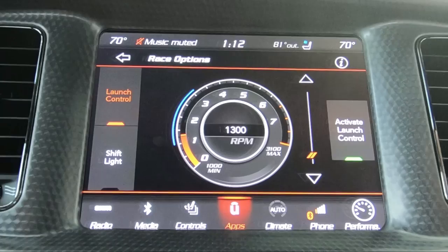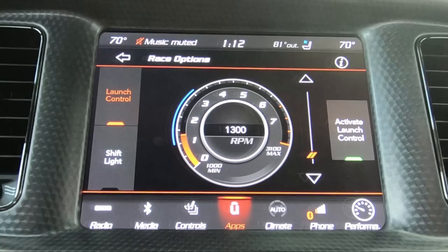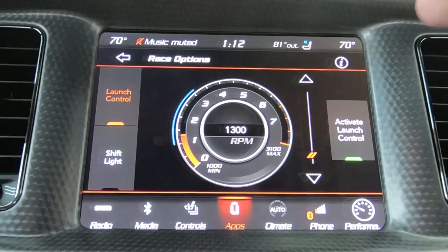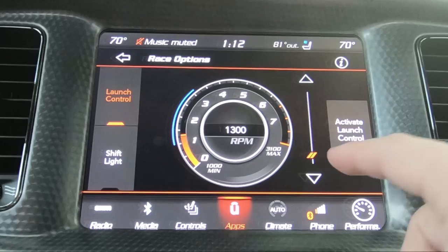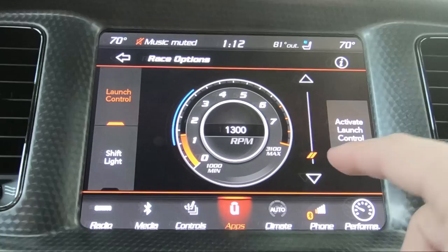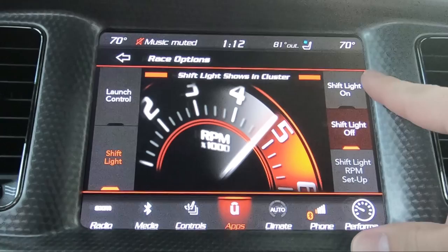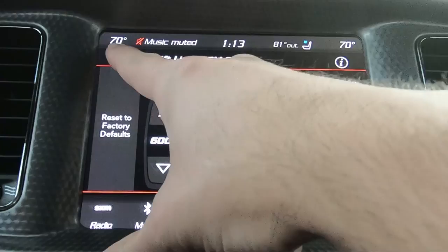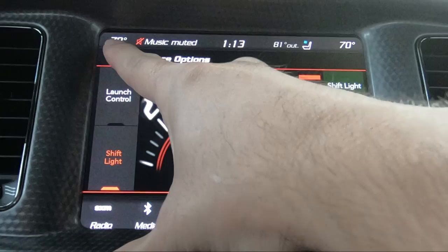When you go into race options, this is basically your launch control. A lot of people don't use launch control because it just doesn't really work that great. The best thing for this car when launching is around 1,000 to 1,100 RPM, which you can just do by power braking. But if you want to try it, do a burnout or show your friends, you can click up or down for what you want the RPM to be. You can also change your shift light here — if it's on, you can change the shift light RPM for every different gear. I just let the car do its thing when it comes to shifting automatics.